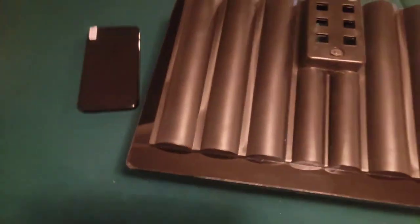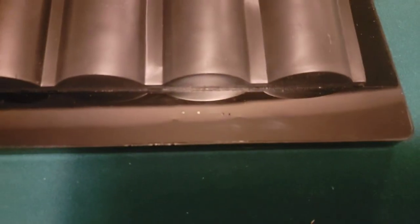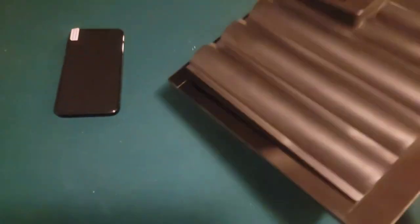The only difference from a normal chip tray and this chip tray, besides the camera, is that there's four little holes right there, which would be unseen if you have it inside of a poker table.